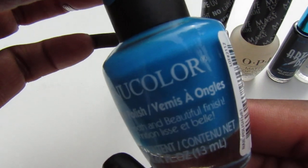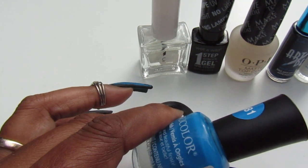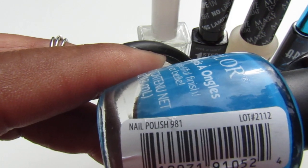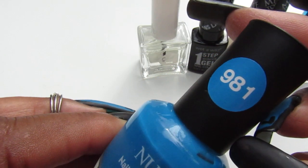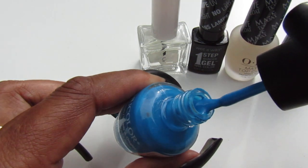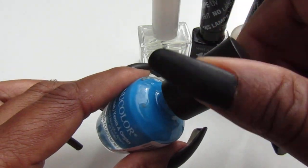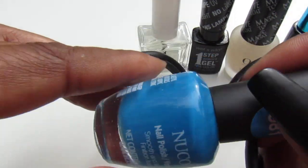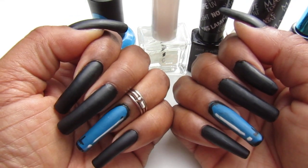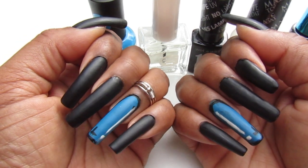For the accent nail, I used this pretty blue — a New Color polish. I had other blue polishes from OPI but I didn't care for those blues, so I ended up using New Color number 981. Look how pretty that blue was — I thought it was stunning, such a beautiful blue. I applied two coats of that, that's all. I'm so glad I ended up buying a lot of the New Color polishes.